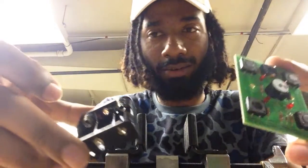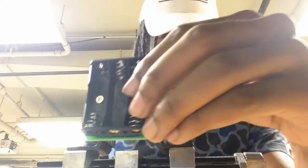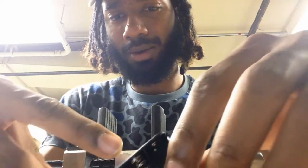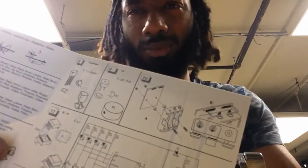Now I got to put on the battery pack. I got to solder all of this with this, and put it back onto this part right here. Who got time for that? I know. Looking good.